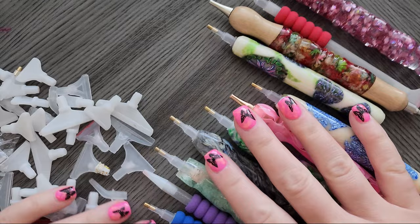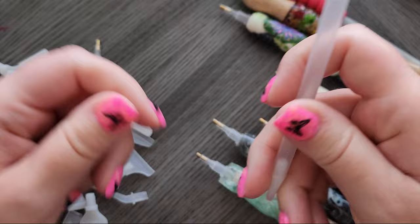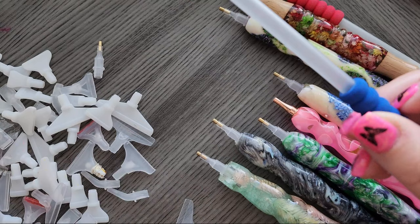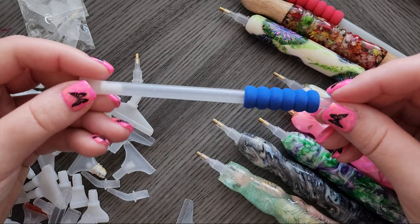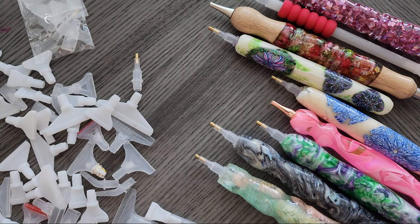We'll also cover some pen options you have. First things first: if you've ever gotten a diamond painting kit, most likely you've gotten one of these cheap plastic little diamond painting placers. They may be solid pink, green — it just depends on the company — and they'll usually come with a few different tips. These are the basic ones, but there's actually nothing wrong with using these; you don't need to buy the fancy ones.